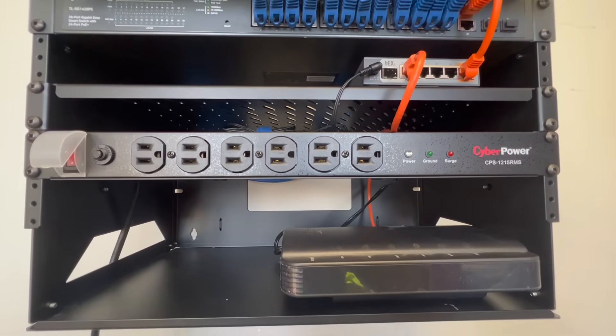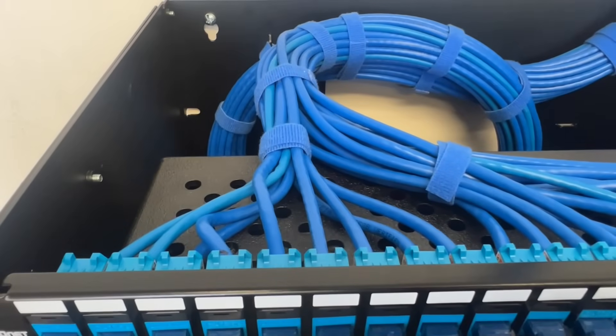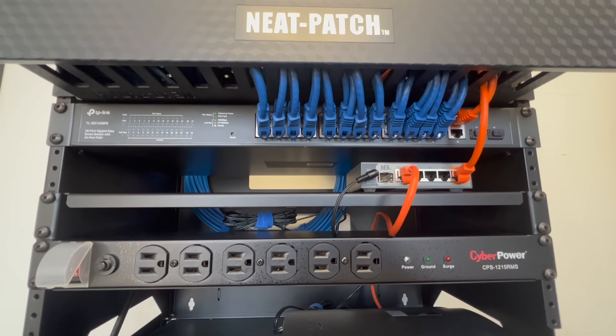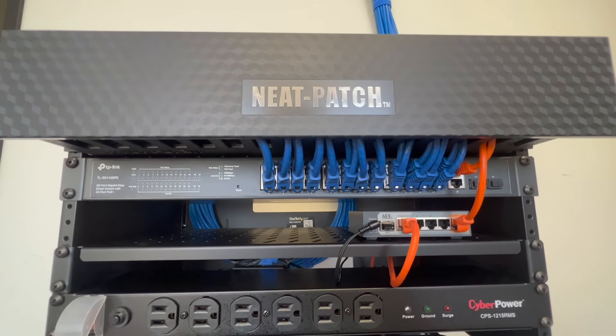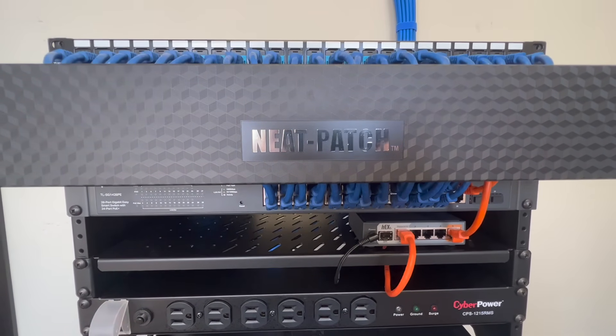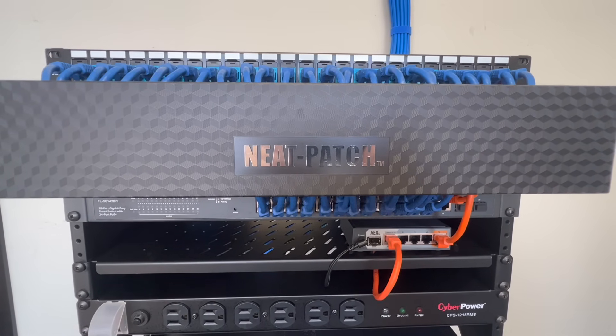Here's the final product — this is usually what I shoot for in a small home network rack. For a business, data center, or something larger, I would do a lot of things differently. Depending on what's going on in my home rack — if I have a Synology, multiple Wi-Fi points, and other goodies — I might go a little bigger and add a couple more shelves. Overall, I want you to pay attention mostly to taking care of that bundle of wires first. If you get that out of the way, the rest of the rack will stay clean, and it's just a matter of personal preference when it comes to your patch cords. If you're curious about any of the products I used, I've linked them in the description. If you like the information I presented, I hope you'll consider subscribing. Thanks, and I'll see you on the next one.